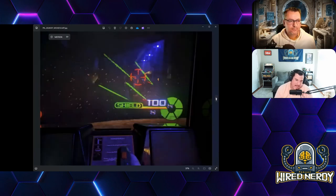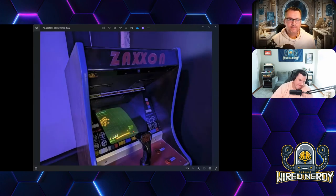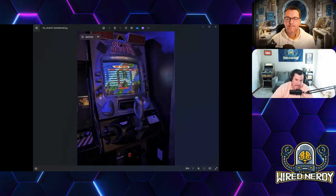It kind of reminds me of Afterburner — it's a Sega title. They also had Zaxxon — I was surprised how many 80s-centric games they had. There were a lot of games I didn't recognize but then a ton that I did, and it was good to see those memories from the old arcades.